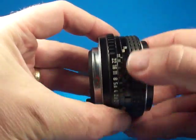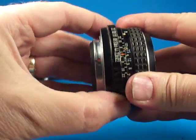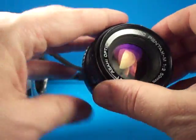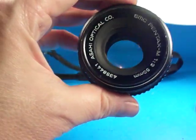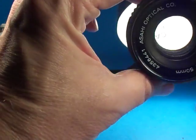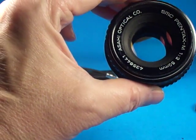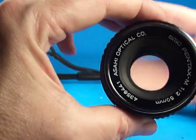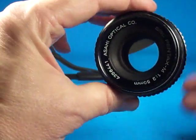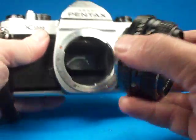The lens has quite smooth focusing, which is very nice. The aperture has clicks on all the settings. I don't see any oil on the blades looking from either side. Looking in with a bright light, it looks pretty clear. These Pentax lenses — always when I get them at the right angle it seems like there's a little bit of haze, so I'm not sure. But I don't see any fungus or any problems like that.